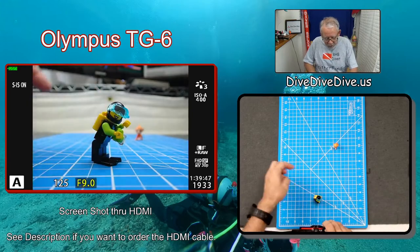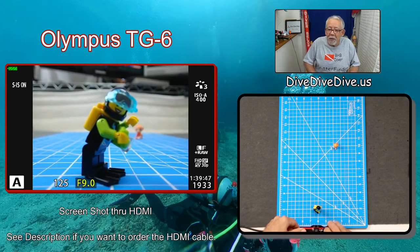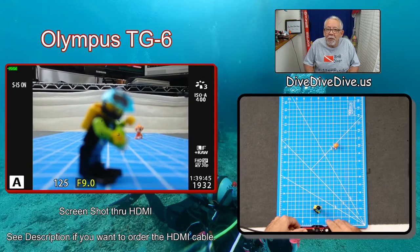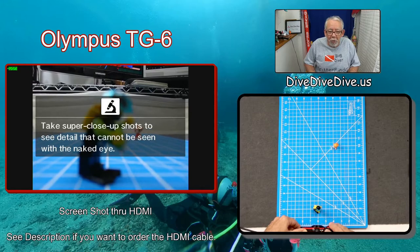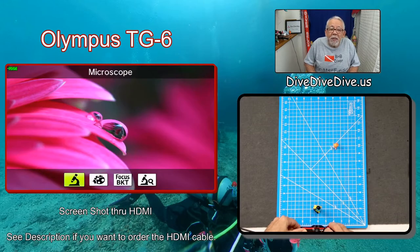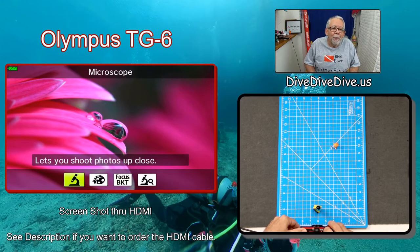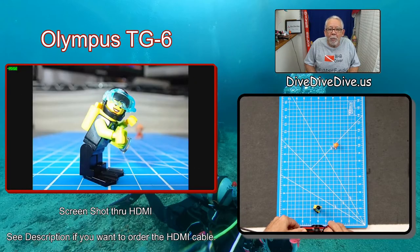If I move that guy back to about two inches and go to take a picture, I'm going to get a blurry mess. So what I'm going to do is slide over to the microscope mode — just the standard microscope mode, nothing fancy, none of the super-duper microscope mode or the bracket focus. I'm going to sit there, squeeze it, and sure enough I got a picture and it's in focus.